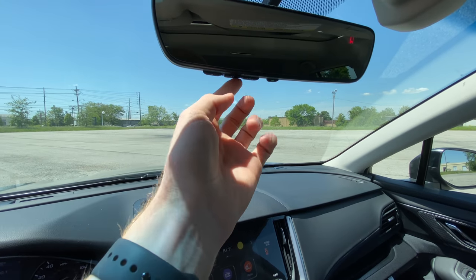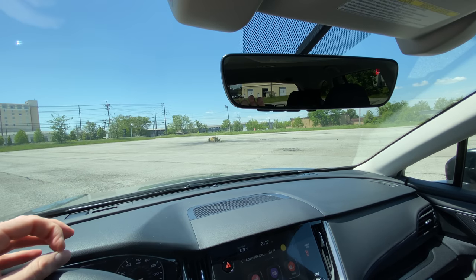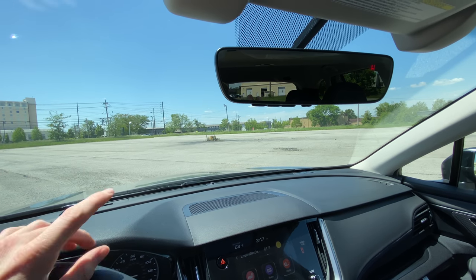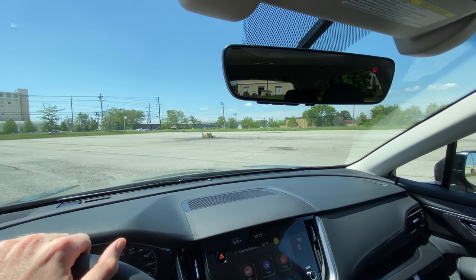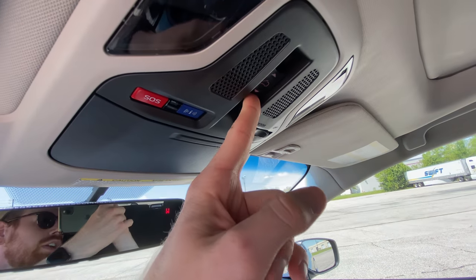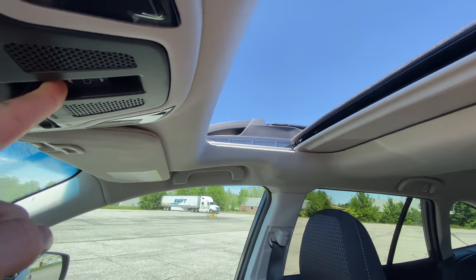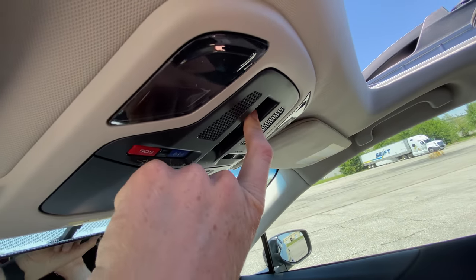These three buttons right here allow you to sync up your garage door openers. If you want to see that, let me know and I'll send you a link to a video that will show you how to set that up. And then lastly, if you have a power moonroof, you'll have the controls right here — this will open it up, and to close it, simply push it forward.